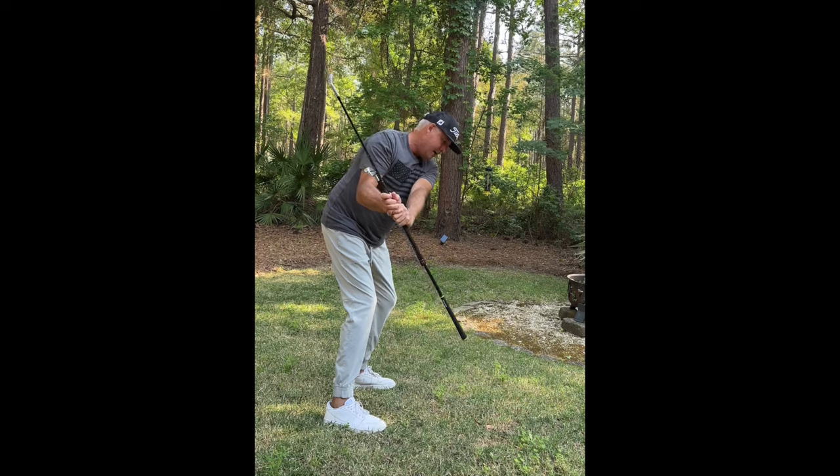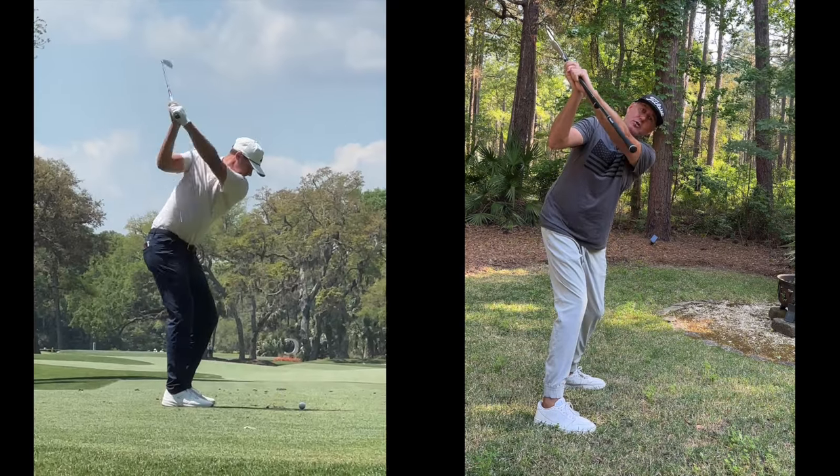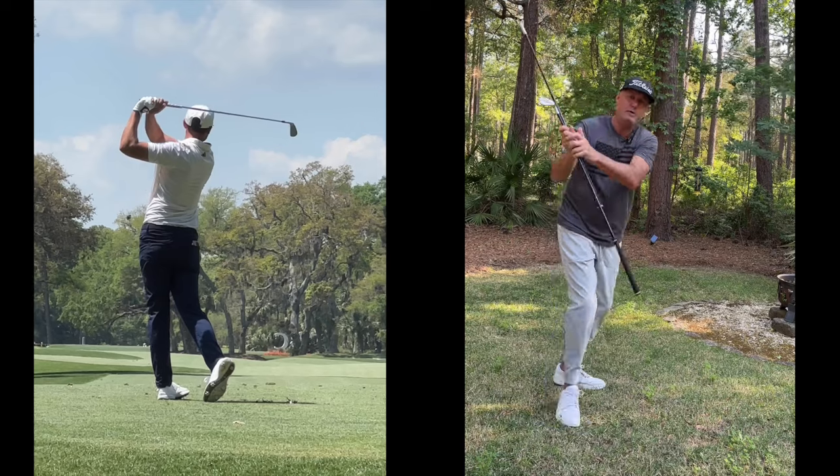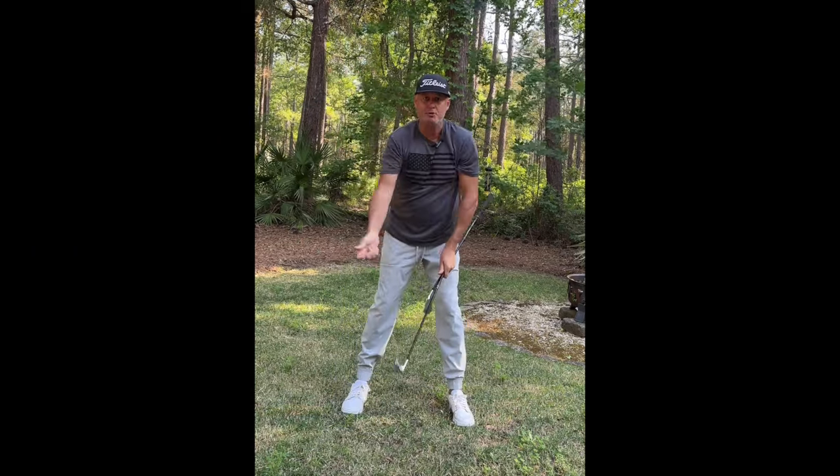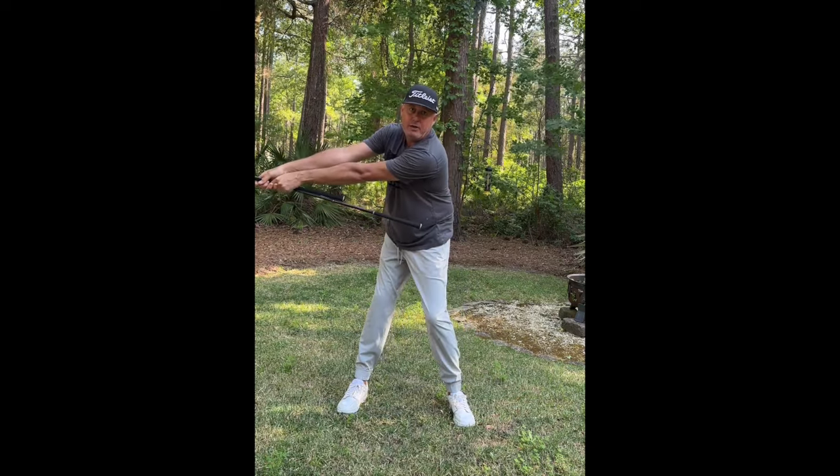Now you're halfway home — you've got the arms organized, you've got them structured. From here you just wind to the top and you get that Åberg look where the hands are over your right shoulder. You can see how the arms are away from the body. Most people try to get it wide and do it like this, getting wide early.